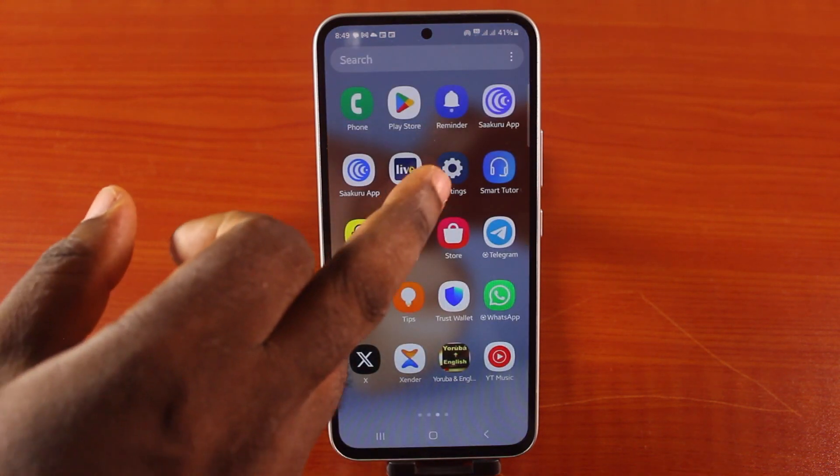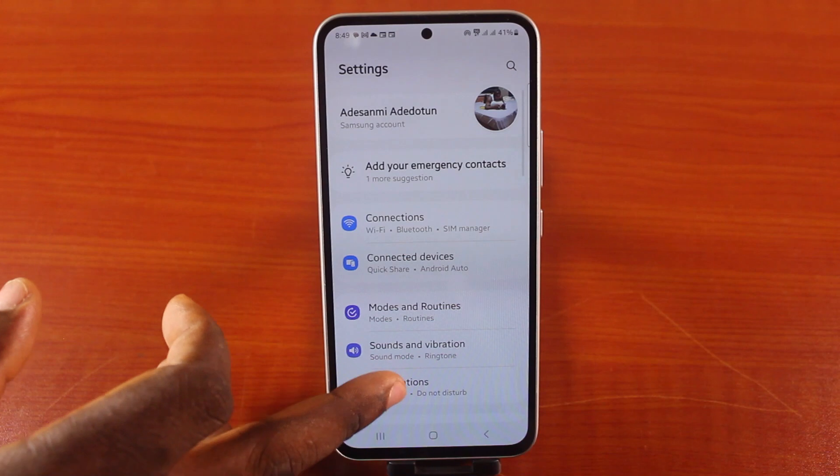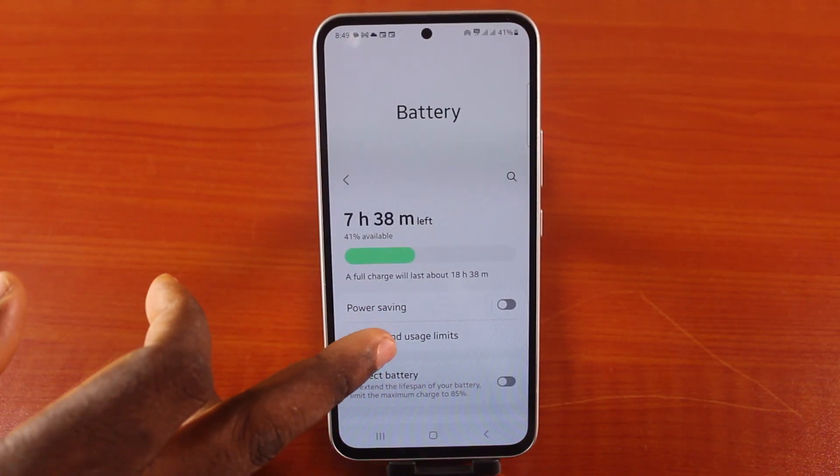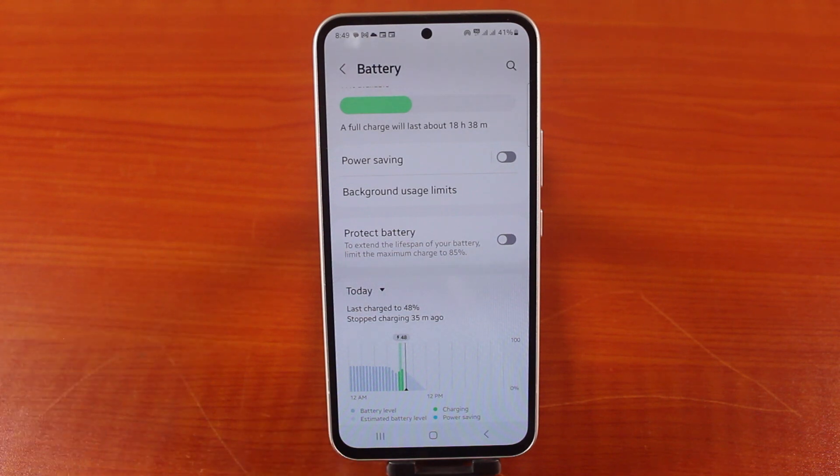The first thing you want to do is go to your Samsung phone settings. Then once you're on the settings page, scroll down and click on battery. Now scroll down and click on protect battery.